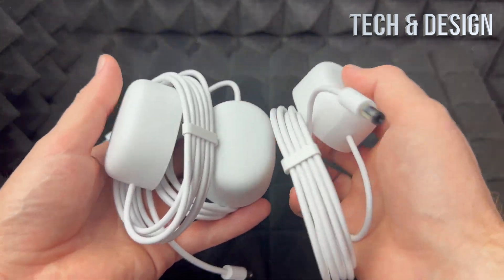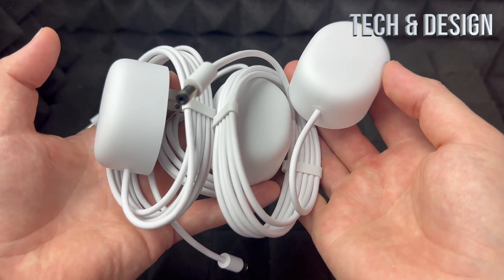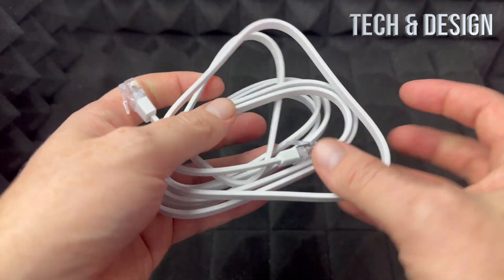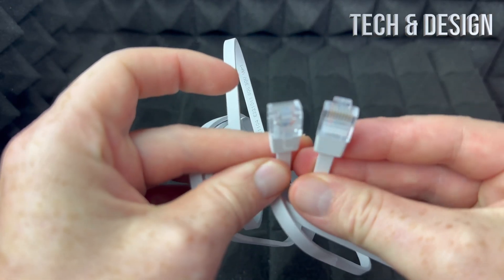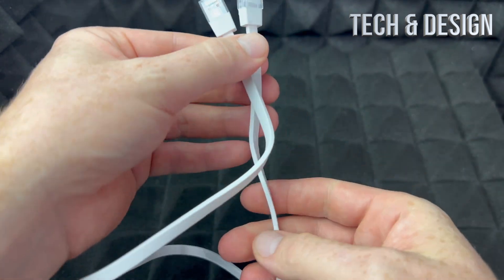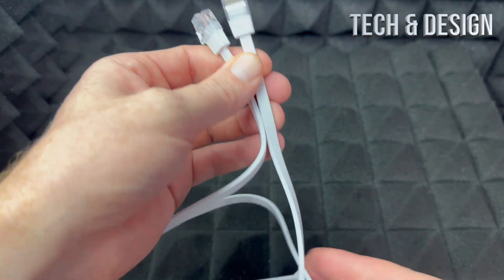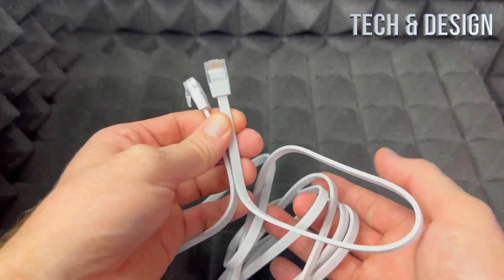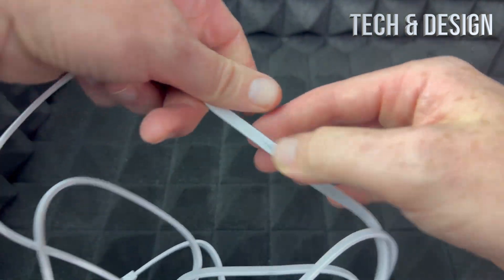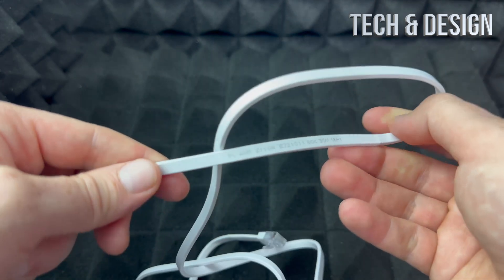These three power adapters are exactly the same — nothing different about them — and you would use any one of them for any one of the routers we just got. Here's the ethernet cable that came with this. As you can see, it's just a standard ethernet cable, nothing that fancy about it. It's meant for the speed these routers can handle.